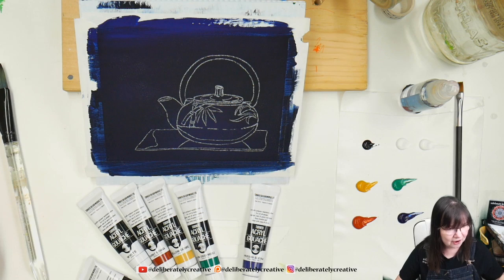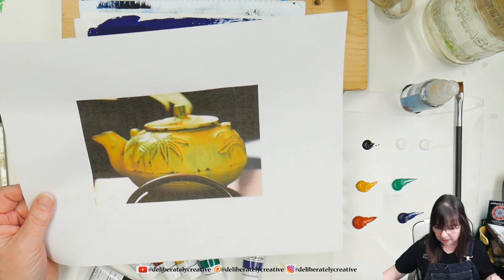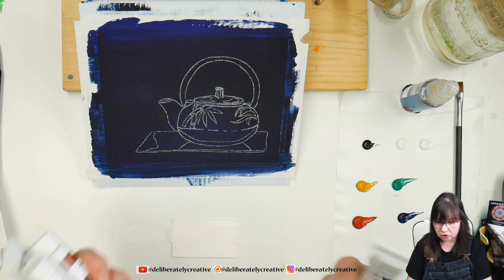I've printed out my reference so I've got a bigger reference to look at. This teapot has a lovely dotted pattern underneath and a bamboo-type pattern on the teapot itself. I've already put out my colors: jet black, titanium white, yellow ochre, mid green, permanent mid green, burnt sienna, and Prussian blue, with the tubes nearby in case we need more.